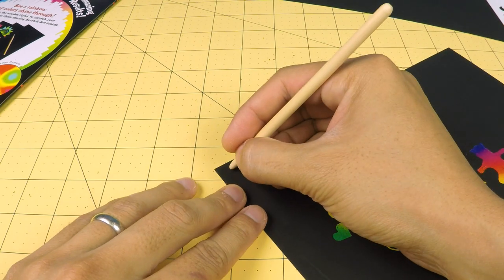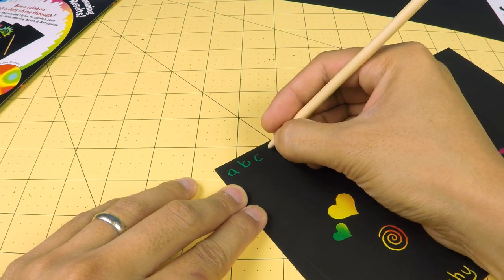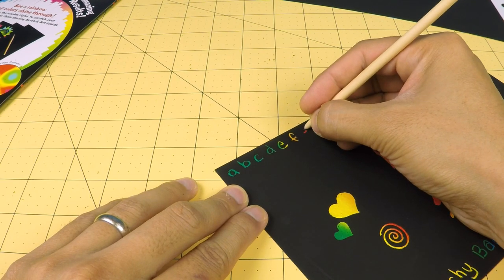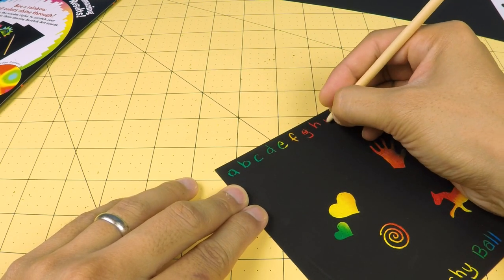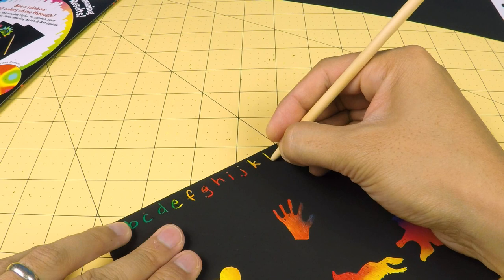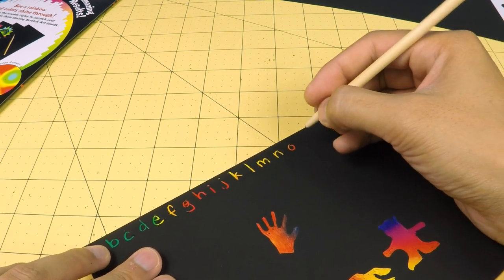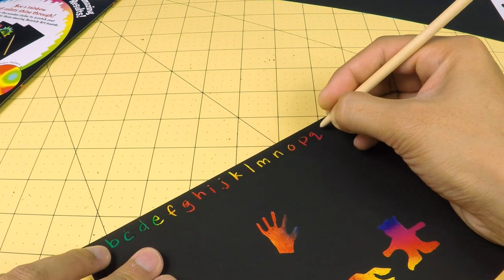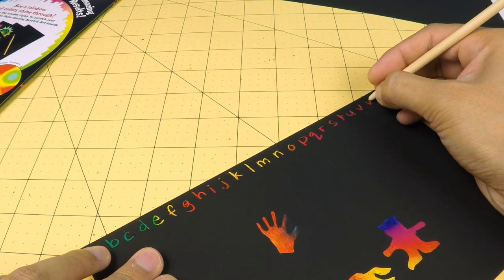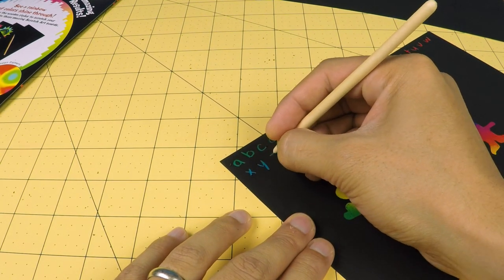Let's try some alphabet letters: A B C D E F G H I J K L M N O P Q R S T U V W X Y Z.